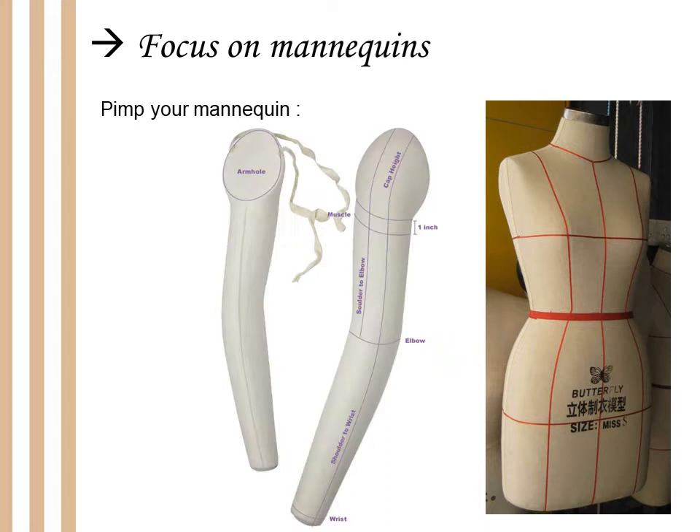Another thing to do is add arms. You will find a lot of tutorials on the internet to make one or two arms for your mannequin. It's very useful because the shape of your costume will not be the same if your mannequin has arms — and you have arms too, I think. So please add arms to your mannequin; it will help you a lot in the future.